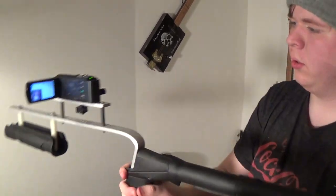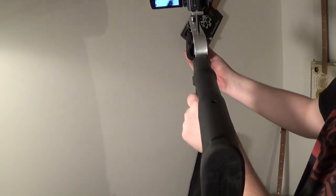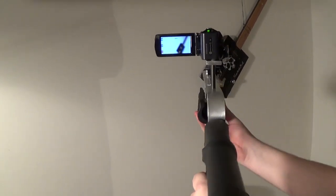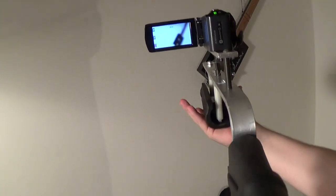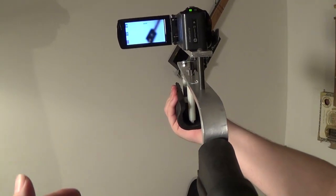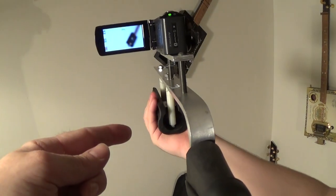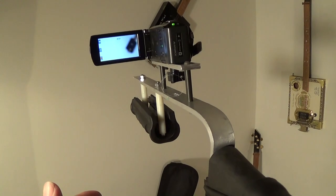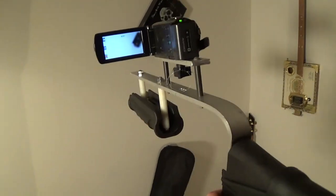Turn it towards that right there so you can give them an idea of what it looks like. There's your sort of first-person shooter view. But as you can see, when you've got it shouldered, you're looking right at your LCD screen. And it's a pretty light device with that being all aluminum, so it seems pretty easy to hold — it's far lighter than a gun, obviously.